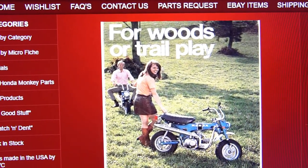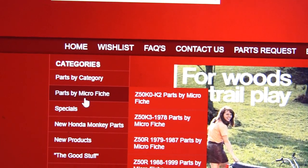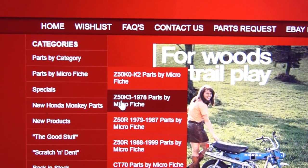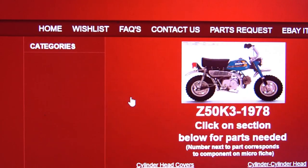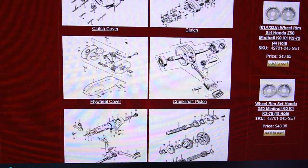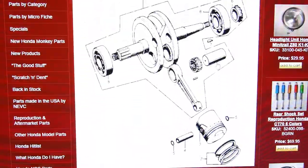One Honda parts house for the vintage bikes is Northeast Vintage Cycle out of New York. Come up to the Microfiche area and make sure you're searching for your bike by year — this will help you get your parts. Search whatever bike you're doing by year, scroll down to find the crank, rod, and piston diagram, and you'll be able to get a piston that's appropriate for your correct year.